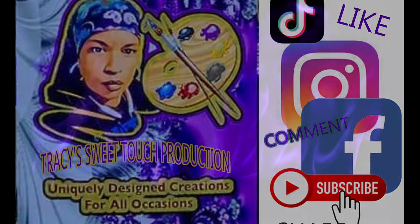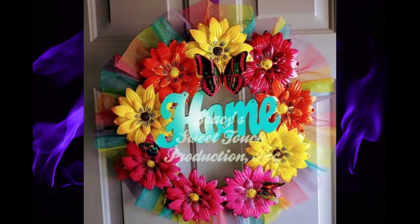Y'all ain't ready for this. Listen. Check it. Let these bars give you an introduction.